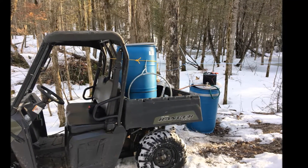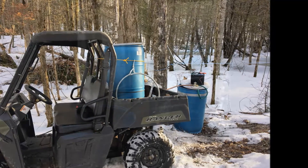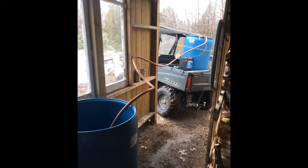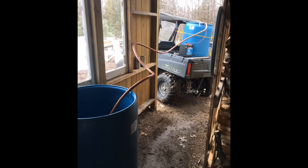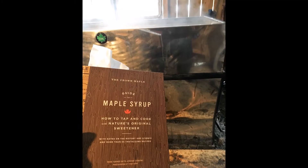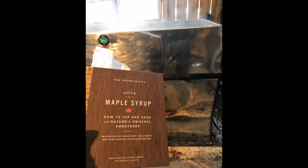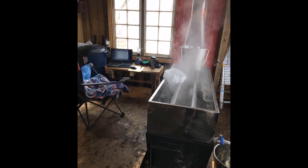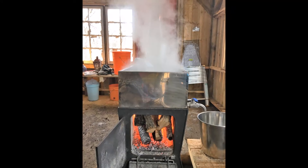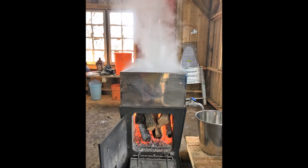We fill up that 200 liter drum and then drive it back to the sugar shack where we empty it into another drum just inside the sugar shack door, and there we transfer it into our evaporator while we're reading up on our maple syrup and the history of it. There's our set up inside the sugar shack, nice and comfy cozy — watching the sap boil away, making our maple syrup for another year.